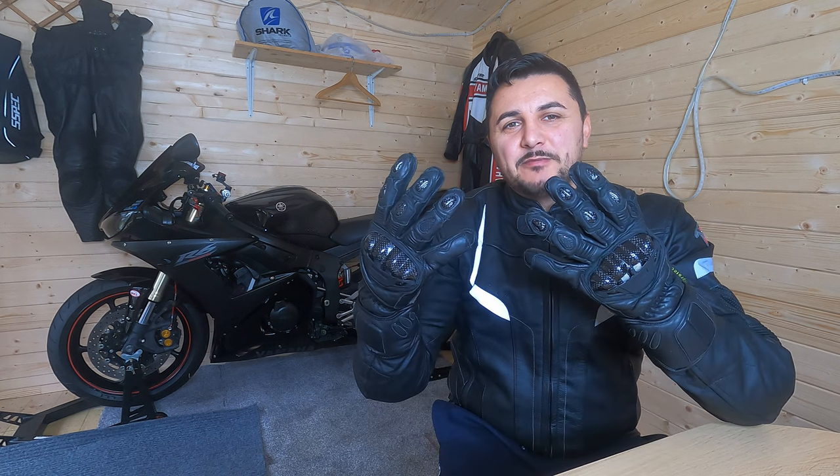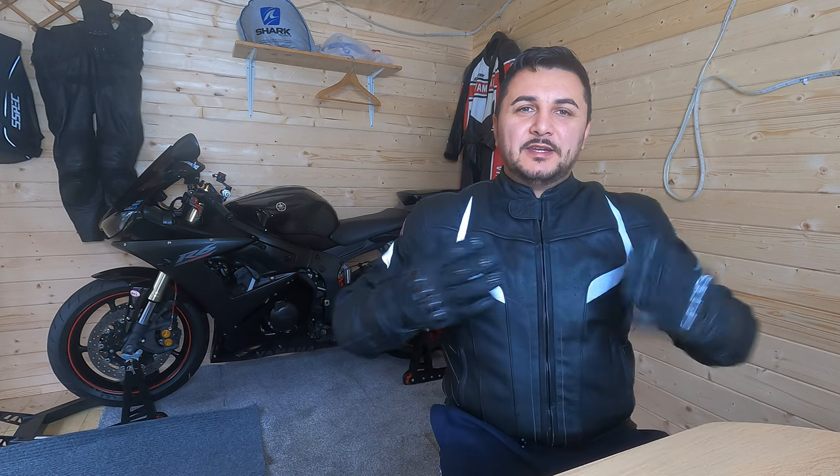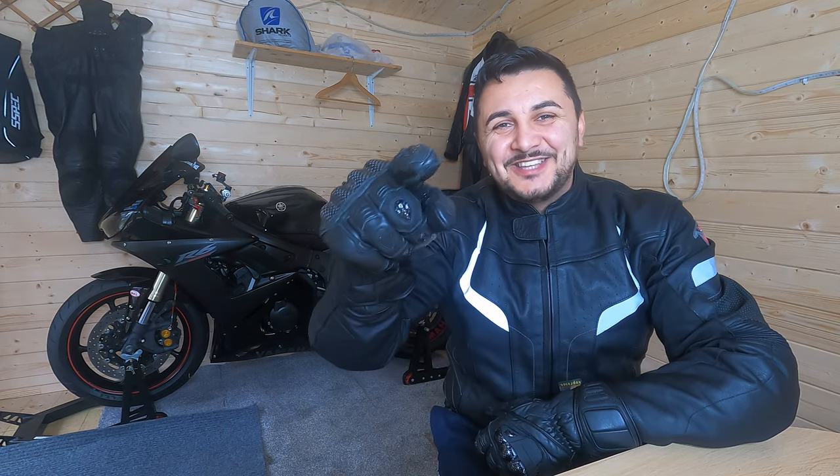Hi everyone, hope you're well. I'm Alan with the R6. As I showed you in my previous video, we discussed about the motorcycle gloves. Well today we're gonna discuss about the motorcycle jacket — stay tuned.